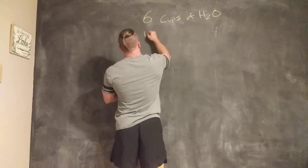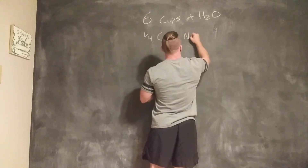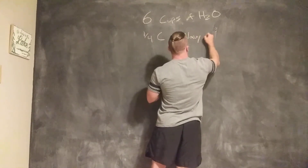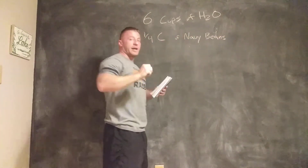We're going to add a one-fourth cup of navy beans. Navy beans are white. They are great in fiber and high in protein.